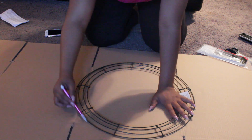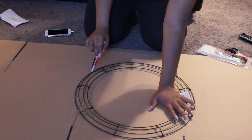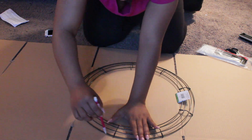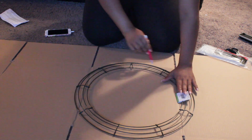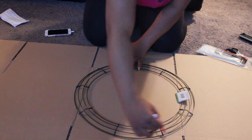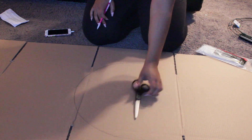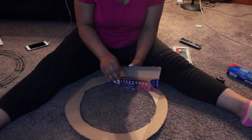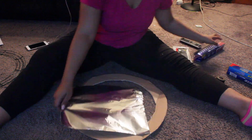What you want to do is outline the inside and the outside, and you're gonna want to outline it pretty good. I went over it a couple of times because I was working with a mechanical pencil, and you're gonna cut this out after you do that.